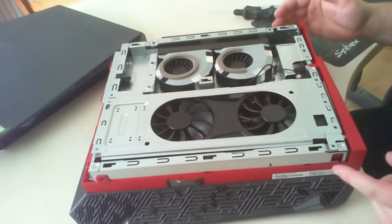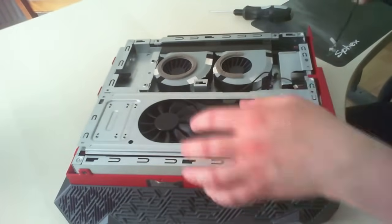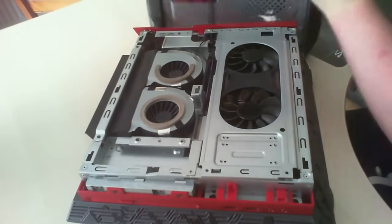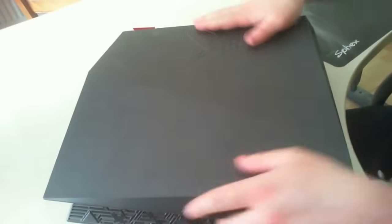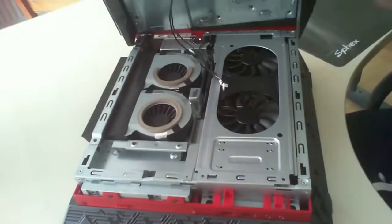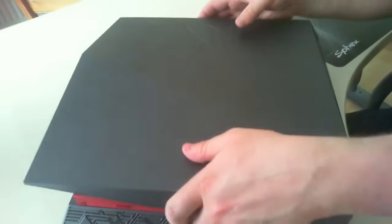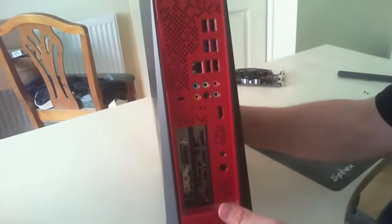Put the three screws in — two on the sides, one on the top. Then get your case, plug your fan headers in, and put the case back on. And that's it guys — that's how you install a graphics card into your ASUS computer. Hope you enjoyed the video; don't forget to like, comment, subscribe, and I'll see you in the next video.